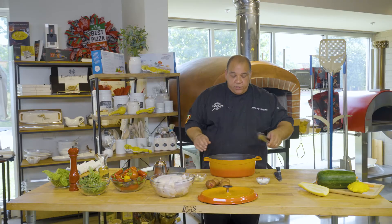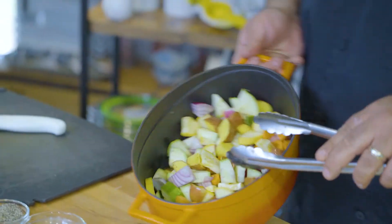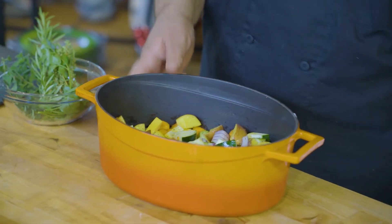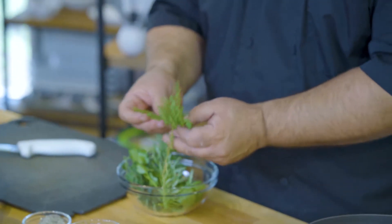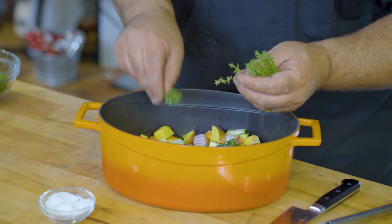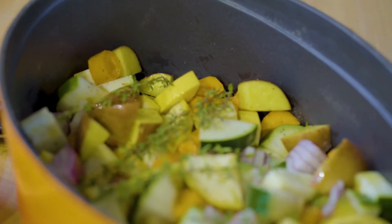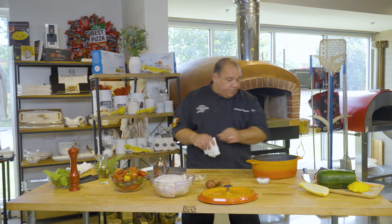You can take your tongs and just mix it up to get the vegetables coated. We have some nice fresh summer vegetables. Now I'm going to take just a couple of sprigs of fresh thyme — I like thyme with chicken, it's one of my favorite flavor profiles — and I'm just going to lay down a couple of fresh sprigs across the top of the vegetables. After we roast and get that flavor, we'll be able to remove them later on.